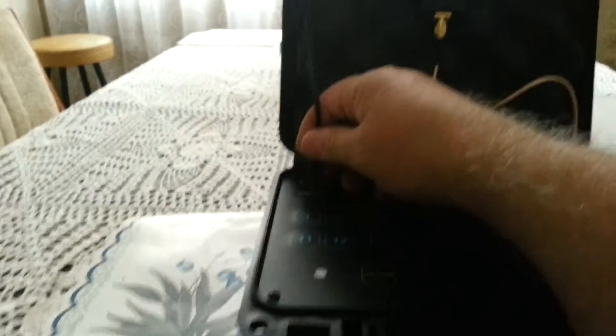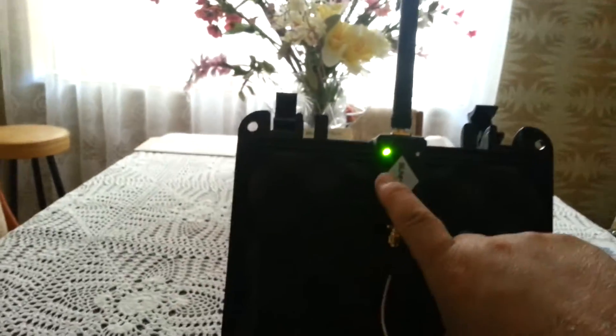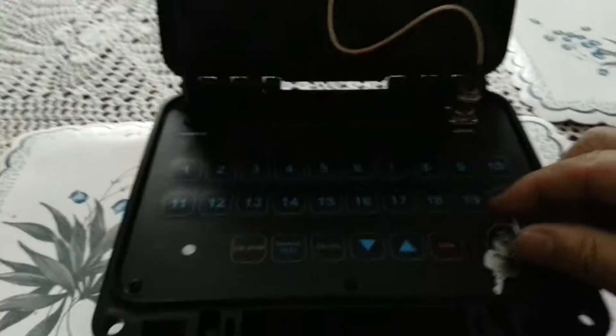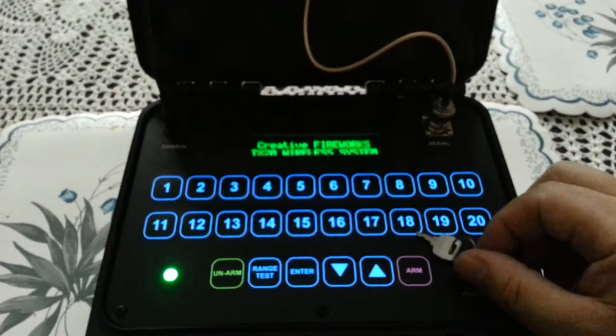Grab the cord, plug it in, you get a green light — that shows you it's all powered up. Now you can turn on your transmitter.